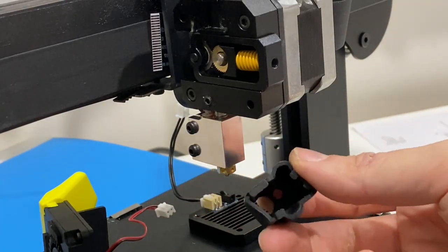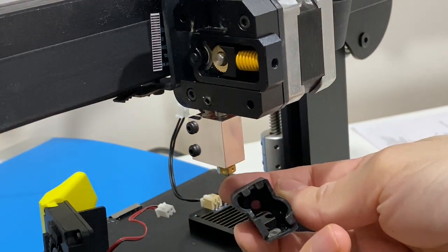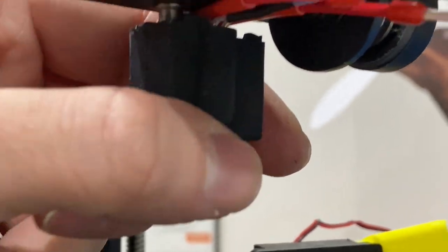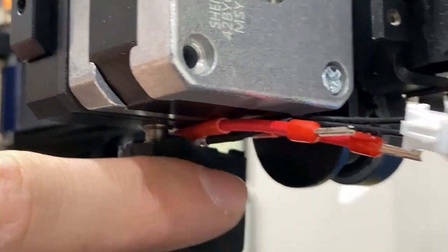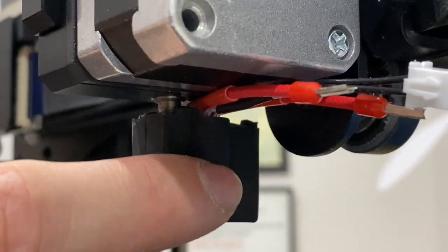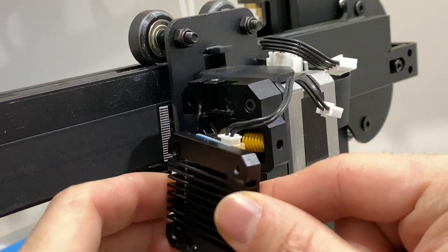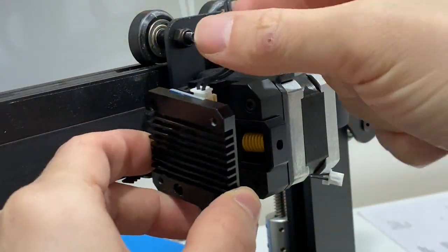At this point I'm going to put the silicone cover on too. One thing to point out: there's a pocket in the silicone cover, so let your thermistor cables come out of that pocket. Next, get the heat sink and put it on like this.